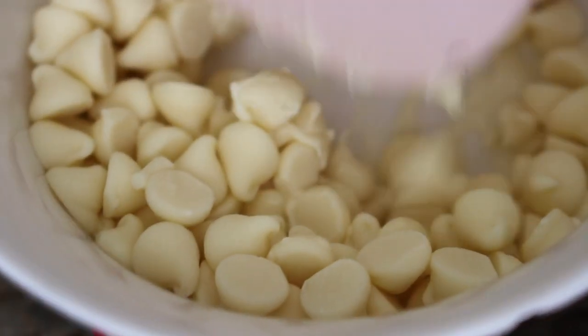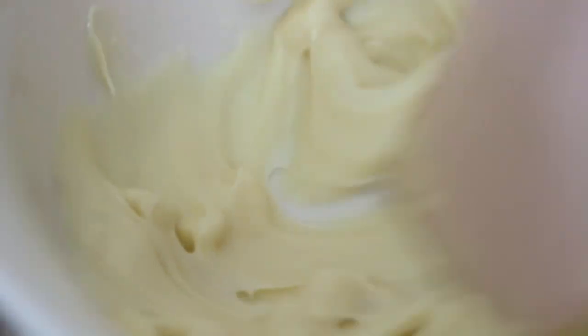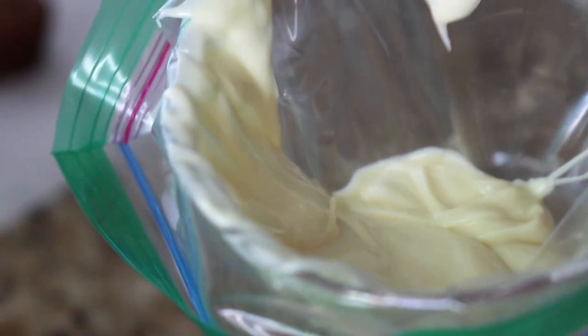To melt the white chocolate, microwave it for 30 seconds, then stir. It will still look clumpy — that's fine. Back in the microwave for another 20 seconds, stir again, then a final 10 seconds and stir — you should have smooth, delicious white chocolate ready to drizzle. If there are still lumps, microwave in 10-second increments until done. I'm reserving half of this white chocolate for the pink version.